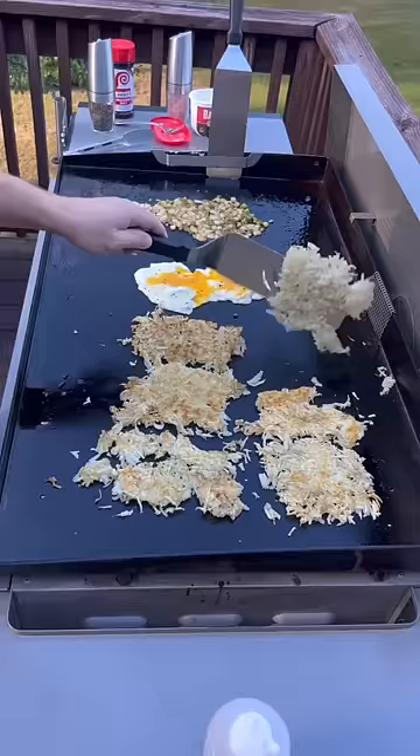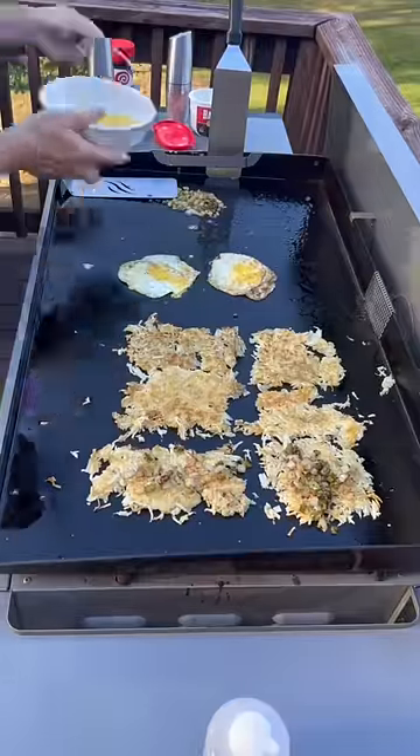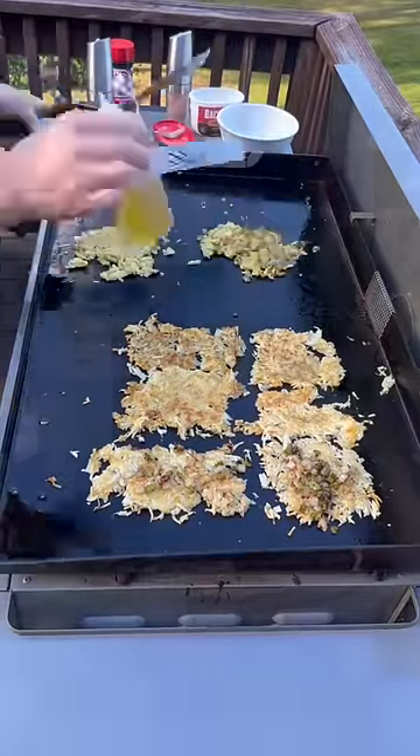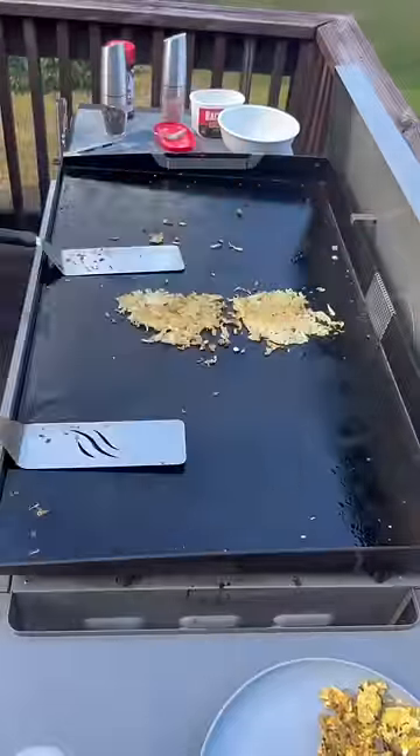On my hash browns I'm going to add some onions and peppers. My other daughter wants her egg scrambled, so I'm going to pour hers out, and then I'm going to scramble mine with the rest of those onions and peppers. The hash browns are done, so let's eat, y'all!